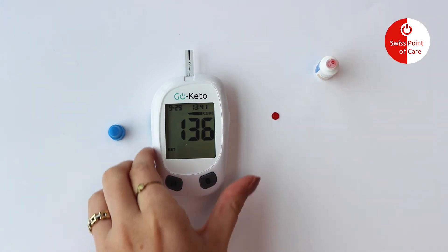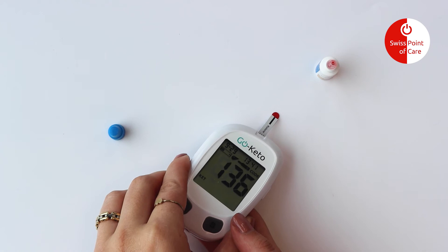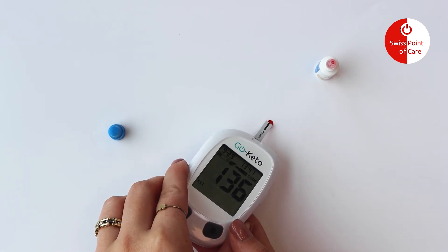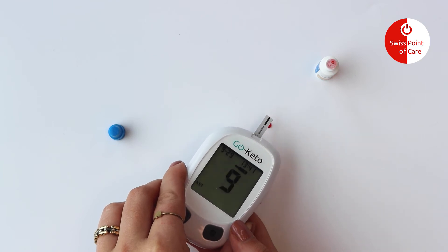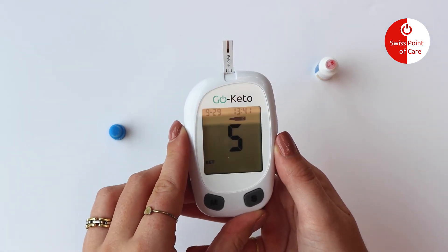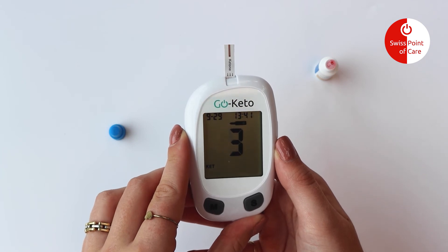Touch the sample tip of the test strip to the control solution drop. Once a sufficient sample has been applied, the display will count down from 5 to 1 for glucose and 9 to 1 for ketone.